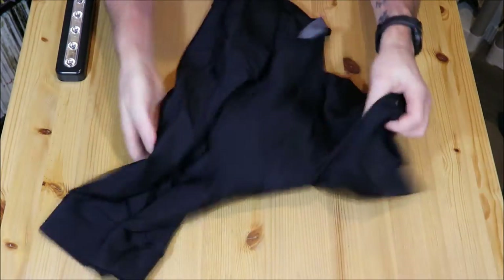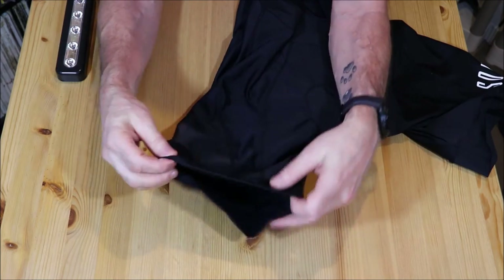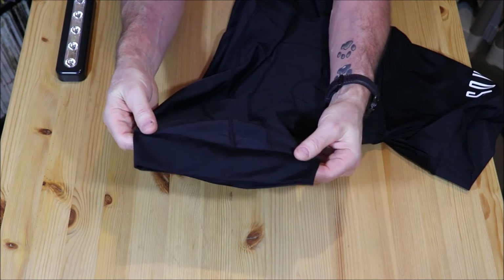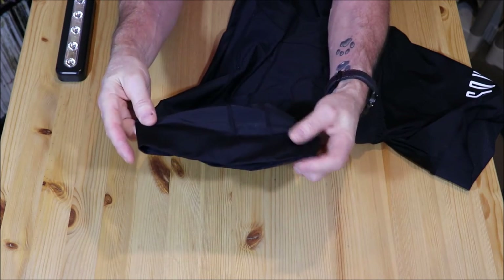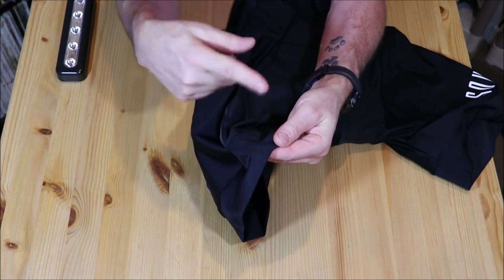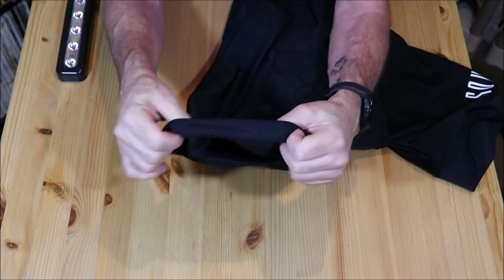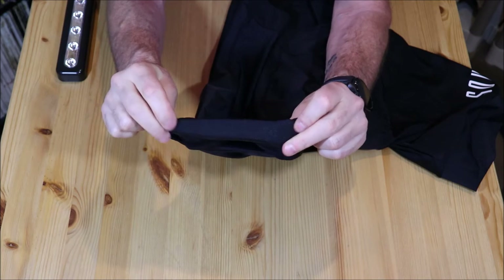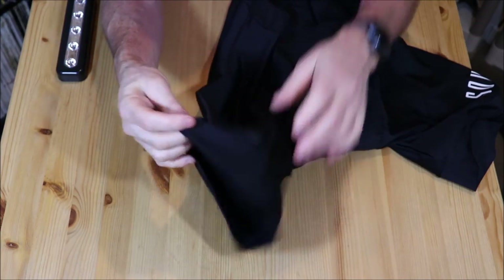Overall these look good. The cuff on these bib shorts is superior to their regular shorts — it's doubled up, two different layers of material, whereas on the regular shorts it's a single layer. So I'd suggest to Sook Sports: put this cuff on your regular cycling shorts and you'll make them even better. The gripper on the back is fantastic. I wore these mostly with leg warmers so they didn't slide, but I think these are going to stay down on your leg and not slide up because that's a really good gripper. I don't think it's going to deteriorate over time.